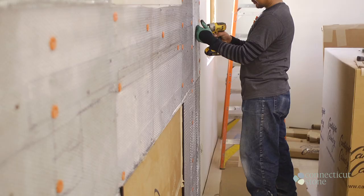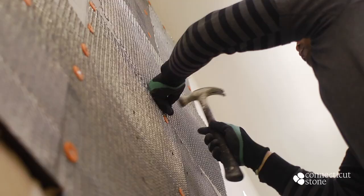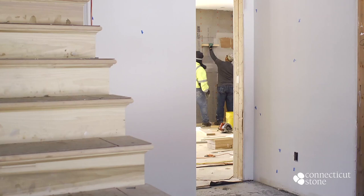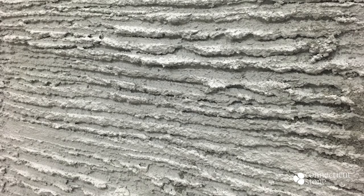The mason begins by installing cement board on the wall. He then uses galvanized 2.4 gauge wire lath and secures it to the cement board with galvanized screws. Typically masons will apply a scratch coat over the wire lath, with the intent to cover the entire area of the lath, working the cement into the holes and scraping off any excess.